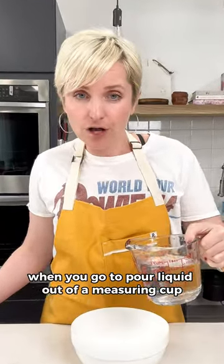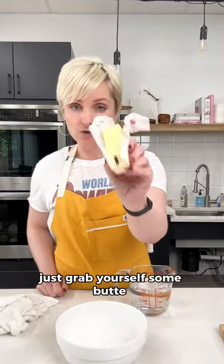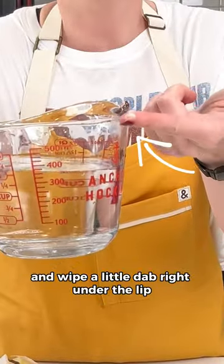You know what is so annoying? When you go to pour liquid out of a measuring cup and it just runs all down the side. To prevent this from happening, just grab yourself some butter — maybe some Crisco if you have it — and wipe a little dab right under the lip.